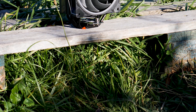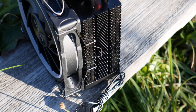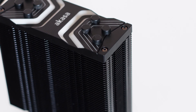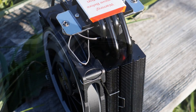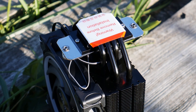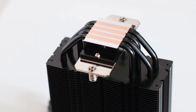The heatsink of the Soho H4 has a single tower design and features 45 aluminum-made cooling fins. As is the case for many CPU coolers, these fins are bent down at the edges. This not only creates a channel for air to flow through and limits airflow leakage, but also increases the general structural integrity of the heatsink. The cooler has four copper-made heatpipes arranged in the traditional U-shape around the heatsink, providing optimal cooling transfer and a solid base for the cooling fins.